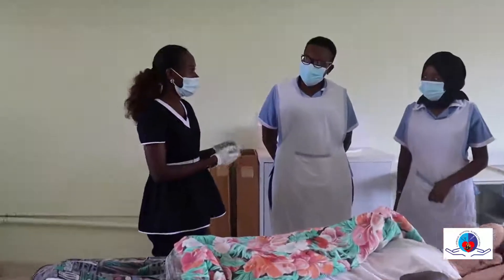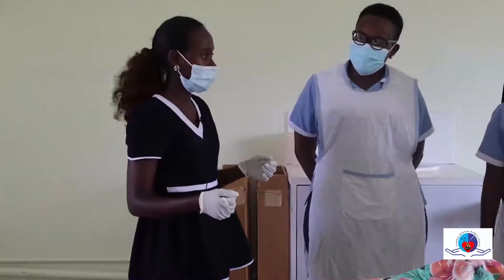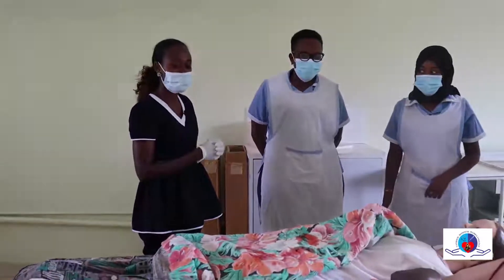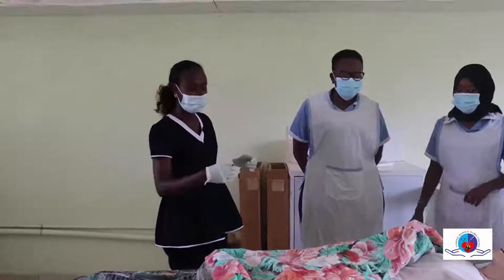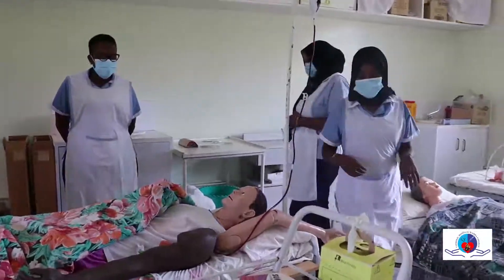We would like one of you to come and try and do the phlebotomy — to withdraw the blood and put it in a vacutainer. We have the syringes. So one of you can wash your hands, glove up, and do it.